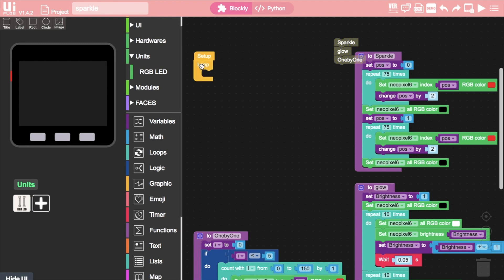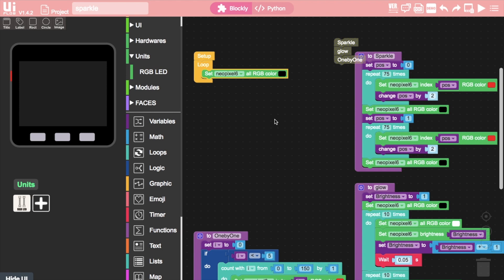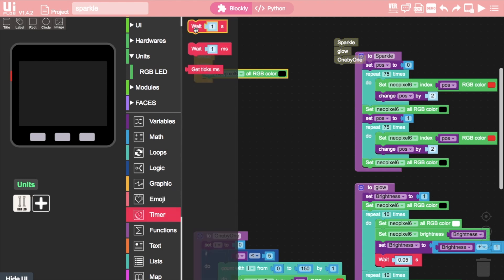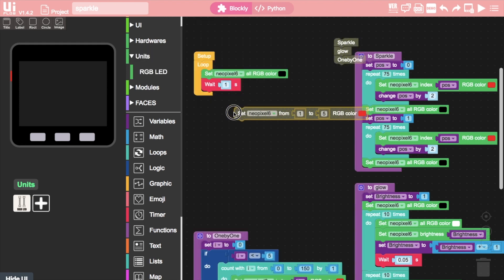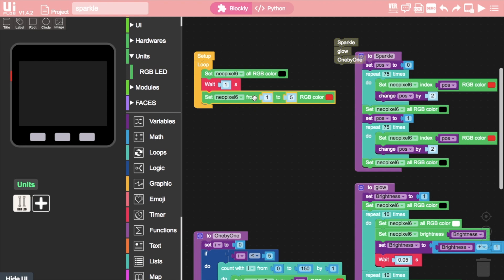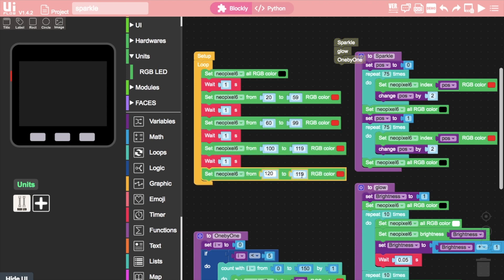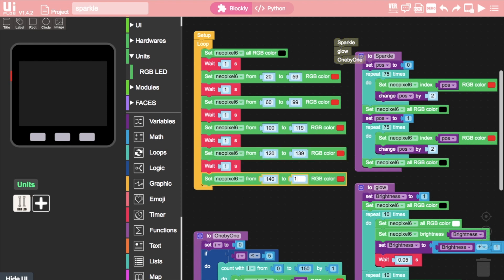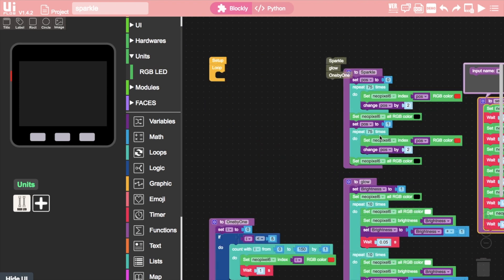In the next animation we take each section of the tree and light them up one by one. Start by clearing any LEDs that are still switched on, then add a delay before the first section gets turned on. To turn a bunch of LEDs on in a sequence we can use these neopixel from number to number blocks, then just duplicate a bunch of these adding delays in between and experiment with the ranges of numbers — these are what worked for my tree but you might have something else in mind. Make sure to create another function to hold this and then we'll move on to the last animation.